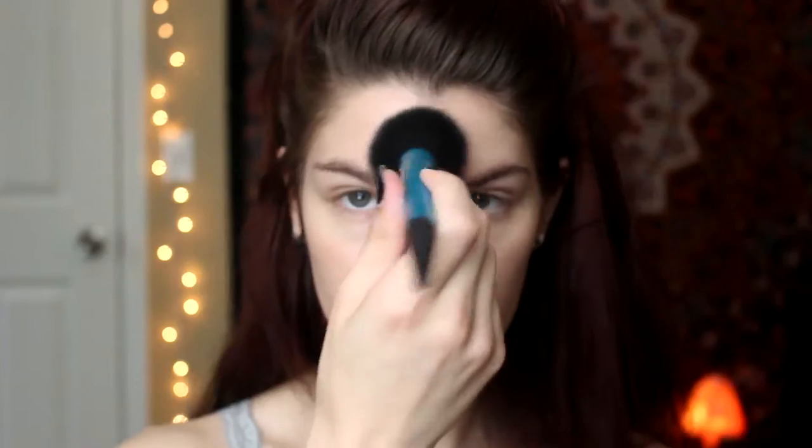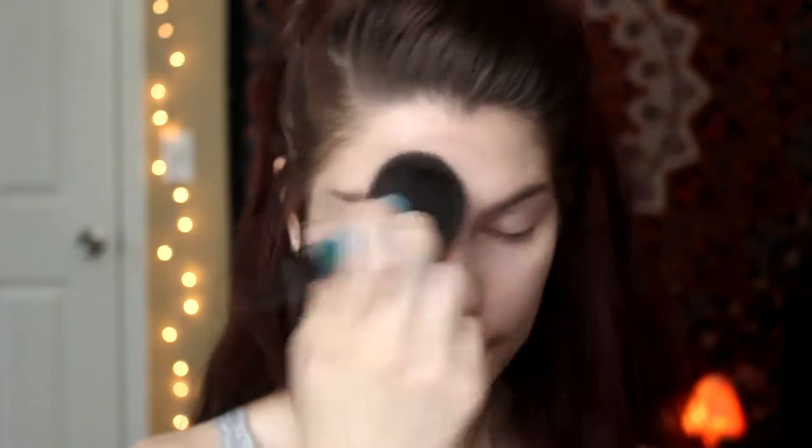I'm powdering my face with translucent powder. I never wear foundation — I have very sensitive and acne-prone skin, so I just wanted something that would even out my skin tone and provide protection from the sun.